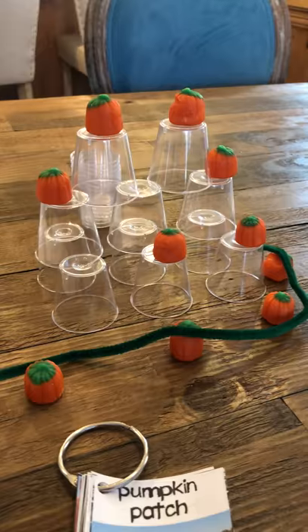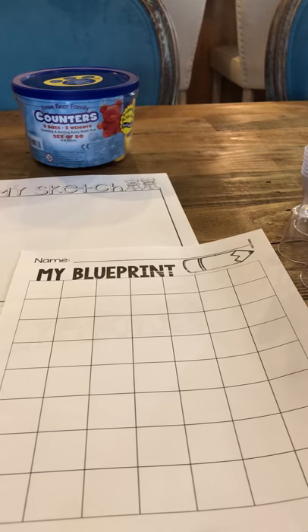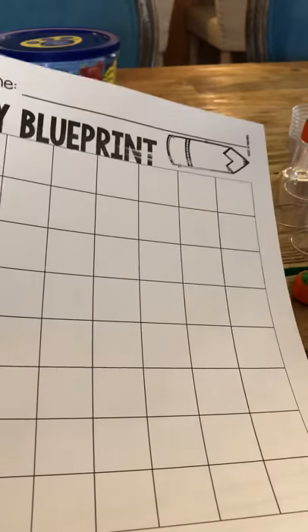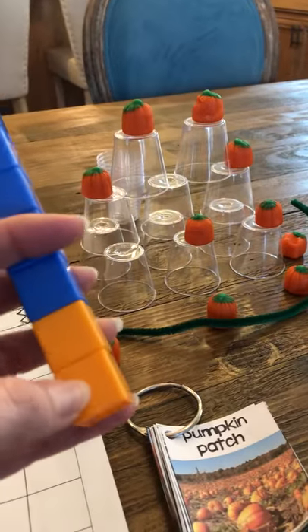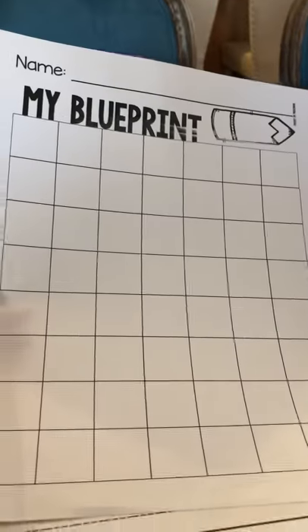I'm also going to include, attached to this video packet, a little blueprint page. For TK you might think, oh what are they gonna do? But I want them to design — design what they're going to build. How are they going to build their pumpkin patch? What are they going to use? Are they going to use Legos, blocks, or Unifix cubes? Maybe you don't have the little pumpkin candies and want to use orange Unifix cubes as the pumpkins — that's fine. We're going to do a little pre-planning, a little drawing first, a little blueprint sketch.